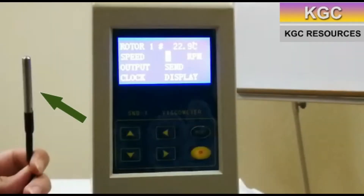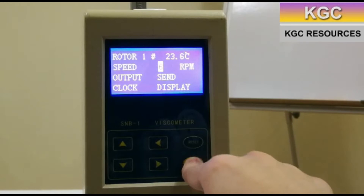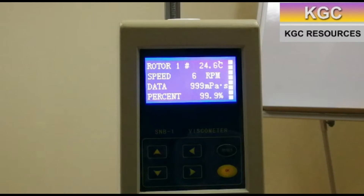Some models include a thermometer to measure the temperature. Press the OK button to start the measurement. Read the results displayed once the grids have reached the top. Once at the top, ensure that the percent is within 10 and 100%.